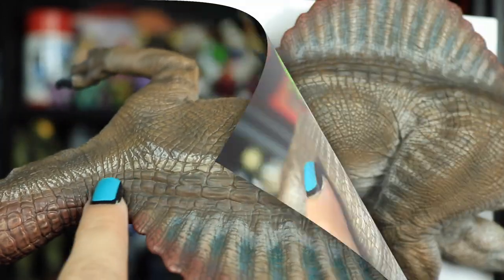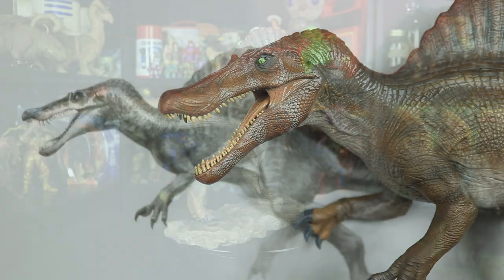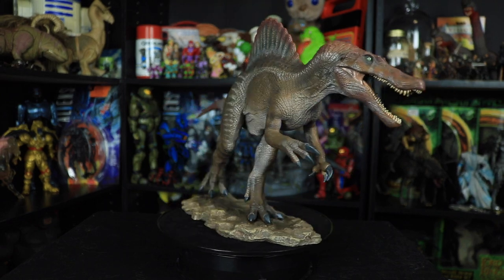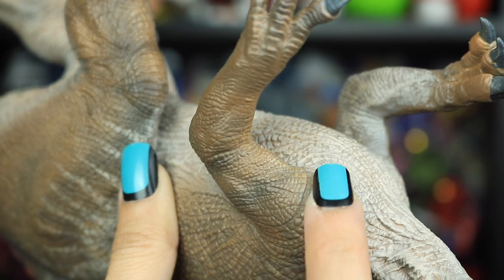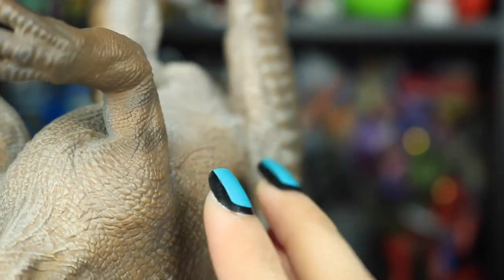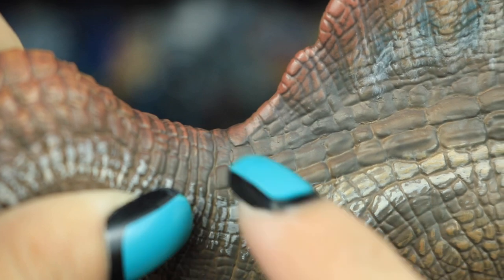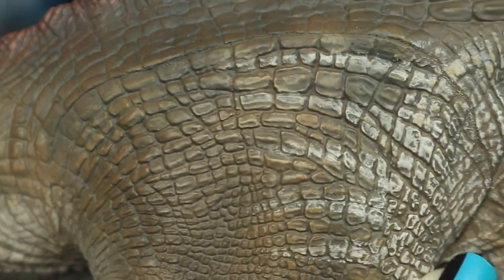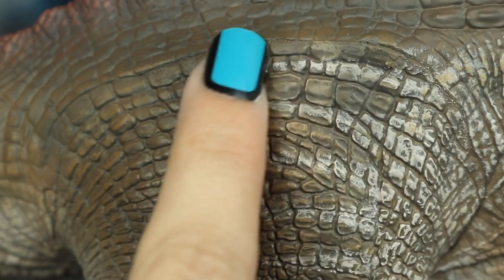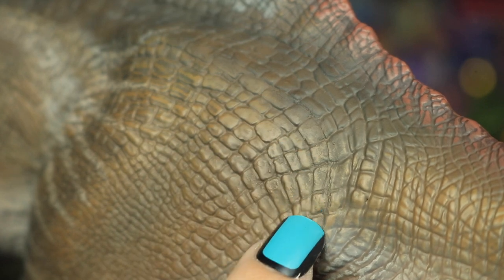One thing I really have to comment on is that they did such a good job hiding the seams on this figure — it almost looks like it was cast as one piece. Generally, figures and models are made from a few separate pieces glued together, and sometimes a seam is very apparent. On each of the legs at the top of the thigh, they made an effort to seal the seams and blended the paint so well that it's virtually impossible to see unless you're super close.